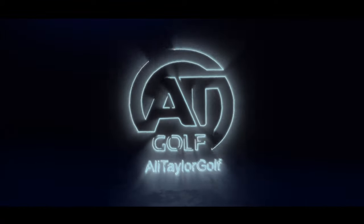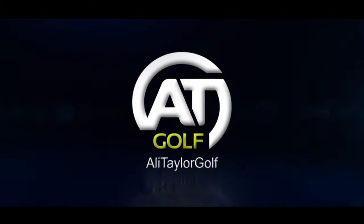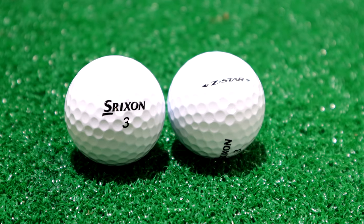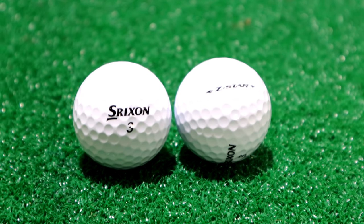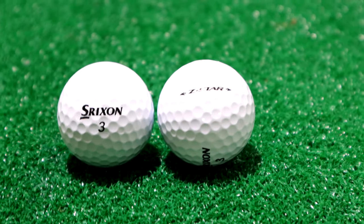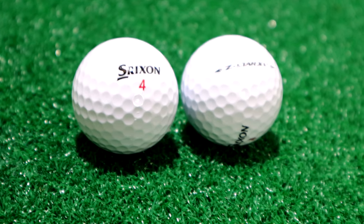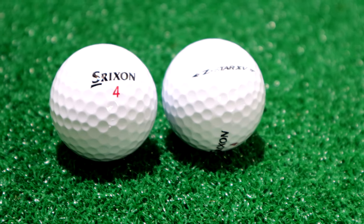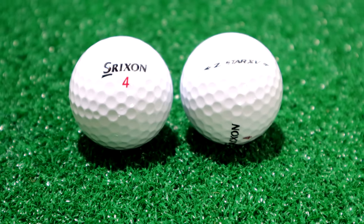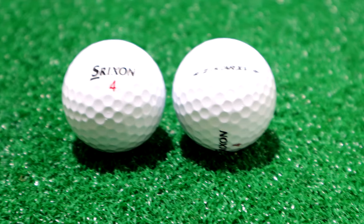I've got some new golf balls to test today — the new Srixon Z-Star and Z-Star XV. The Z-Star is a three-piece construction golf ball with soft feel, long distance, mid ball flight, high greenside spin, and low driver spin. The Z-Star XV is a four-piece design, still with soft feel, long distance, a mid-to-high ball flight, high spin around the green, and again low driver spin.